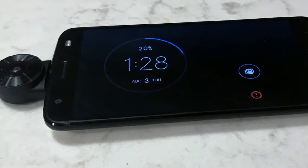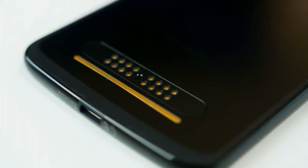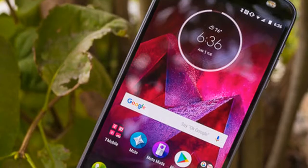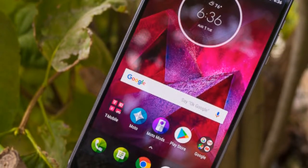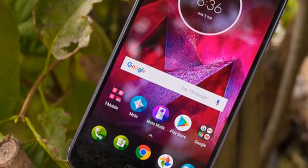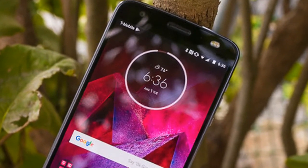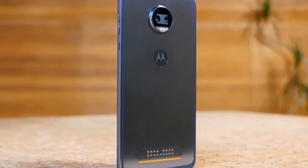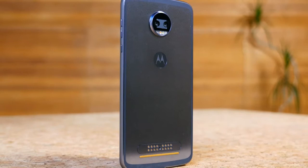The camera setup also features PDAF, laser autofocus, and a CCT dual LED flash. Users can enjoy features like selective focus, bokeh, selective black and white, background replacement, and real-time and post-capture depth effects. The front camera is a 5-megapixel sensor with an f/2.2 aperture, an 85-degree wide-angle lens, and an LED flash module.